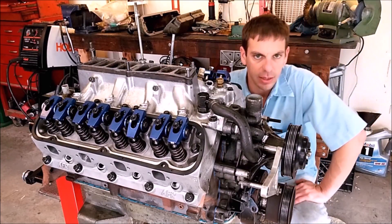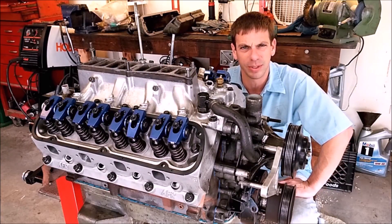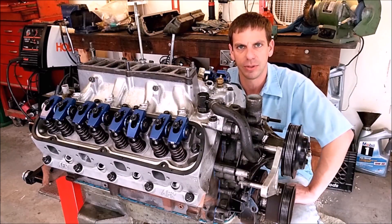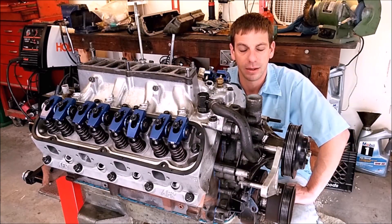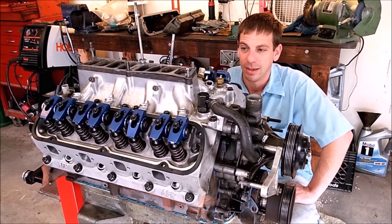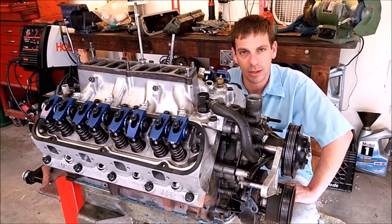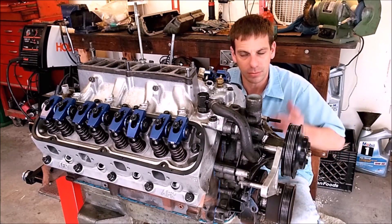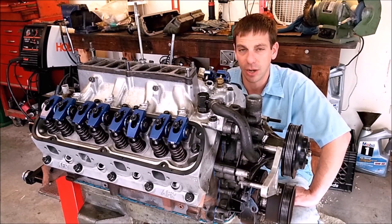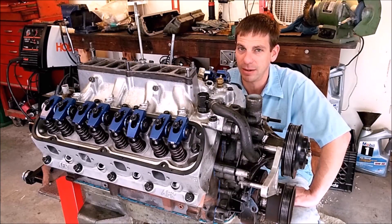If you have any questions about anything I've covered, if I glossed over something or it seemed like I skipped something, don't be afraid to comment — I'll generally get back to you within a day. Good luck with your project; I hope you found this helpful. I plan to have this engine dynoed once it's broken in and I'll post those results in an updated video and also on my website. Check out fastcrankmotorsports.com, and if you're at the racetrack someday, I'd love to see you.